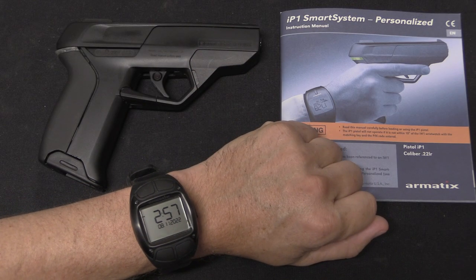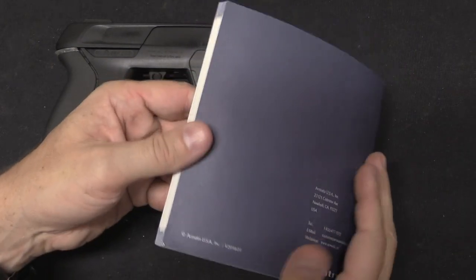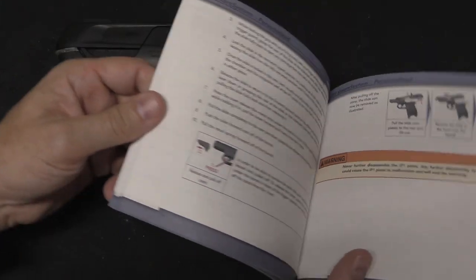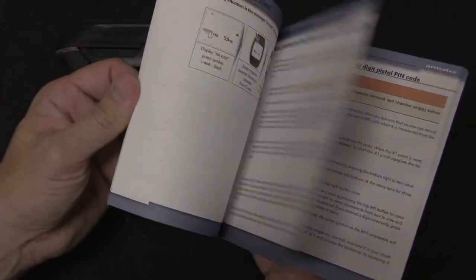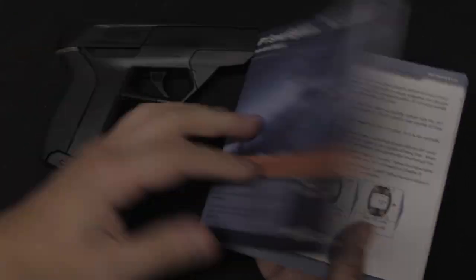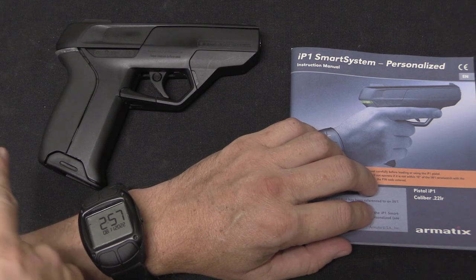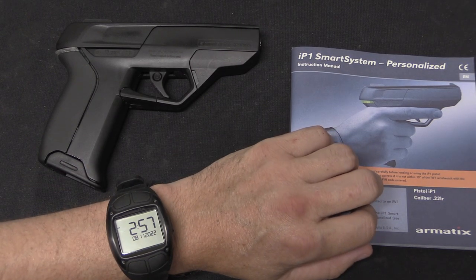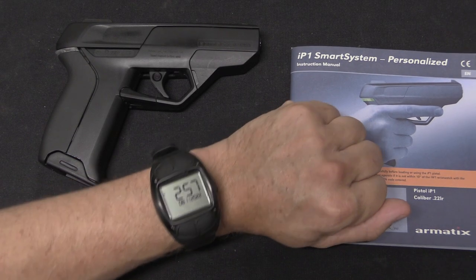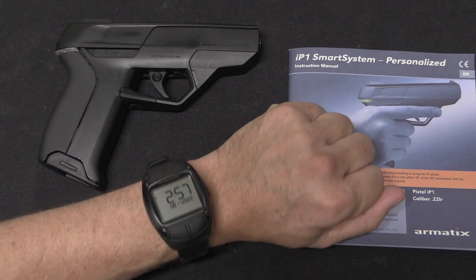Here is the complete package. We've got the gun, we've got the watch, and we've got the manual. Now I don't normally include the manual in a video like this, but in this case it's 86 pages long, and it is absolutely necessary to understand how to get all of these things to work together. So when you first get the gun you have to actually synchronise — you have to mate the gun to the watch. Now that had already been done by this pistol's owner, so I didn't have to deal with that when I got it.